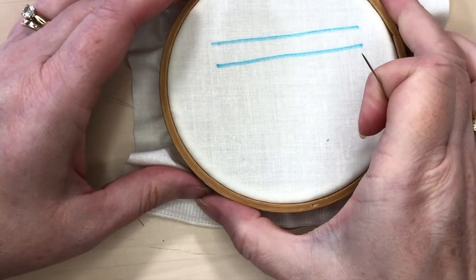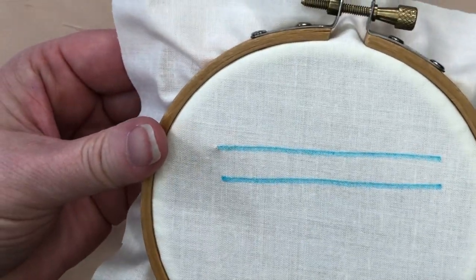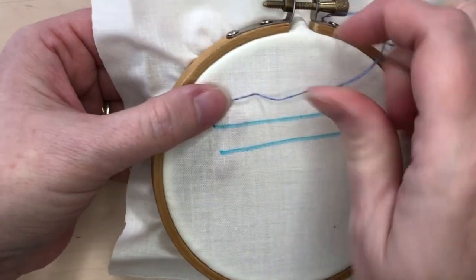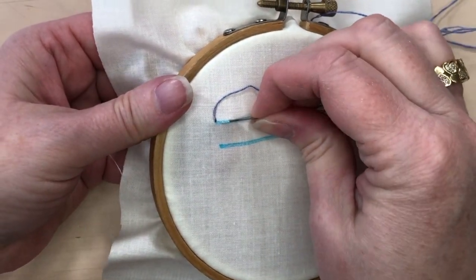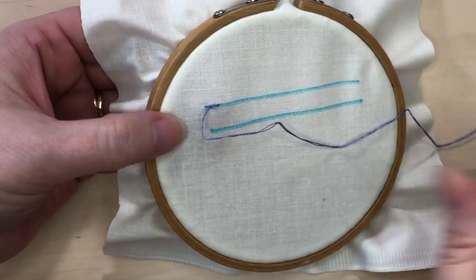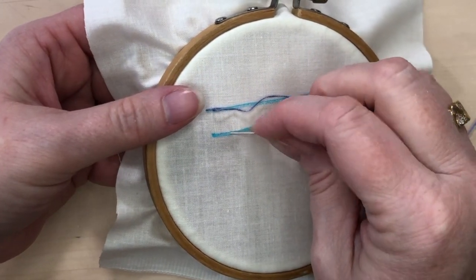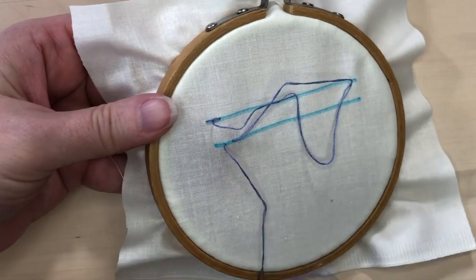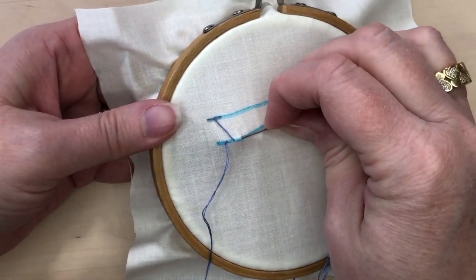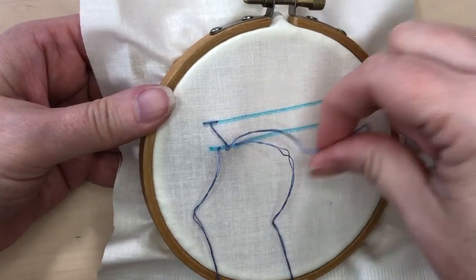Chevron stitch is easy to do and it works up pretty quickly. Here's how you stitch chevron stitch with different variations. To keep the edges of your stitches straight, it's helpful to mark two parallel lines. Then, working from left to right, come up and take a little back stitch that goes halfway between the two thread points. Then go down at a diagonal and take another little back stitch.